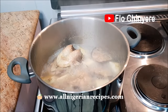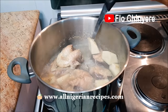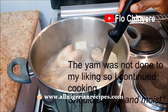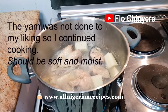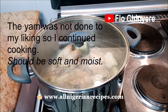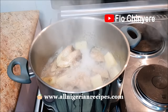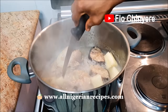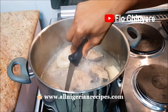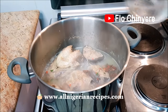Keep an eye on the pot. And once the pieces of yam are soft, take them out. Add the pounded ingredients and continue cooking.